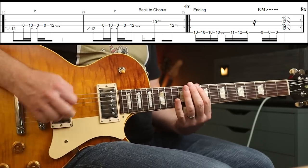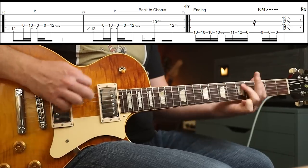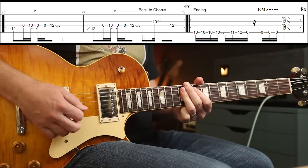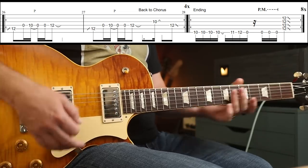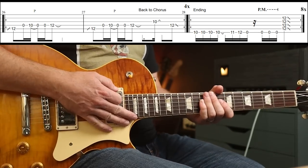And then the ending is just you end on that 12th fret. You play that round eight times at the end — it's exactly the same as the middle eight. Over to Mike.